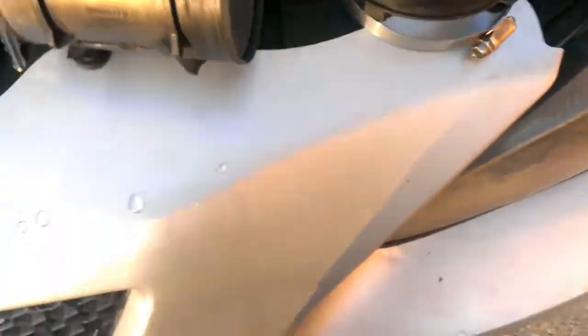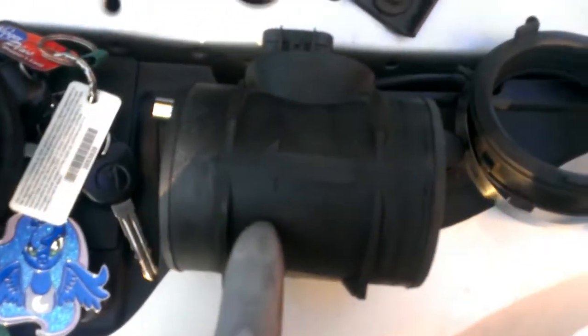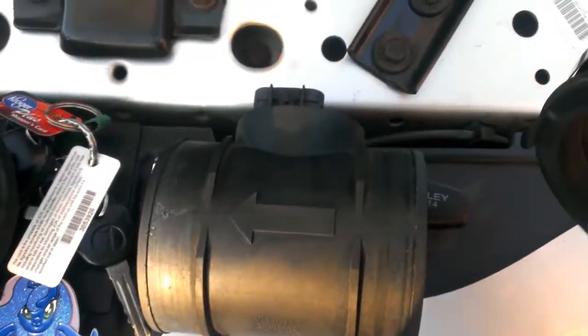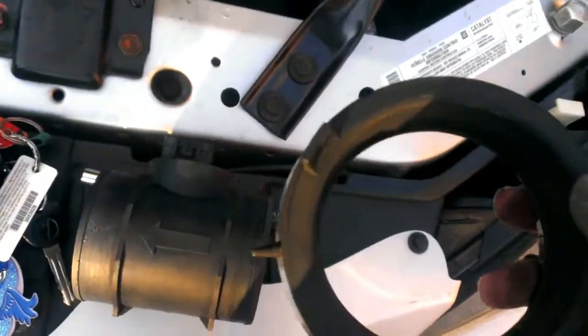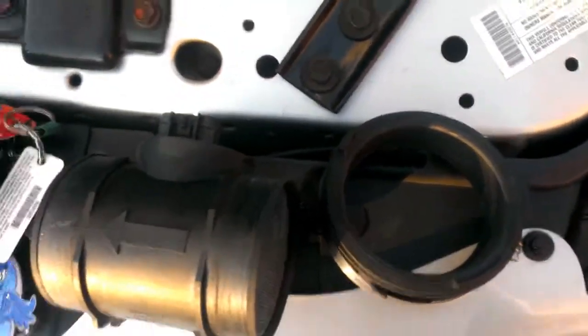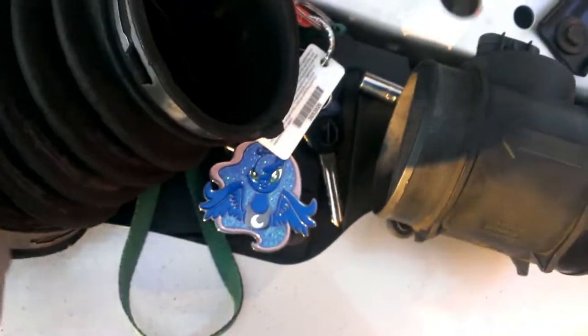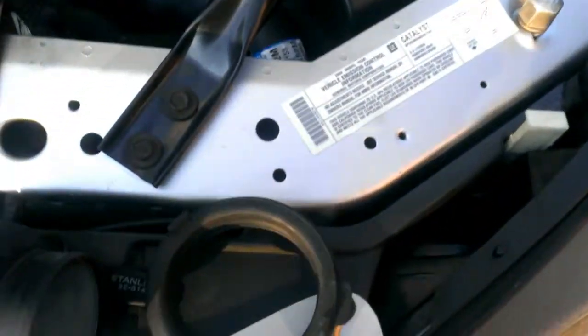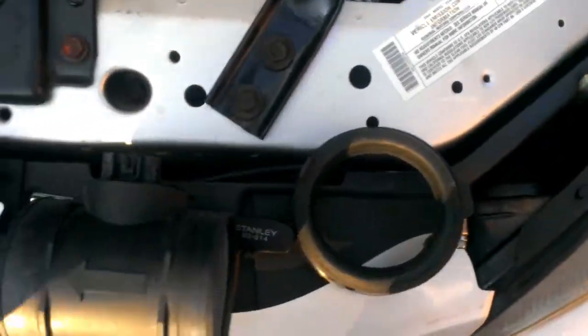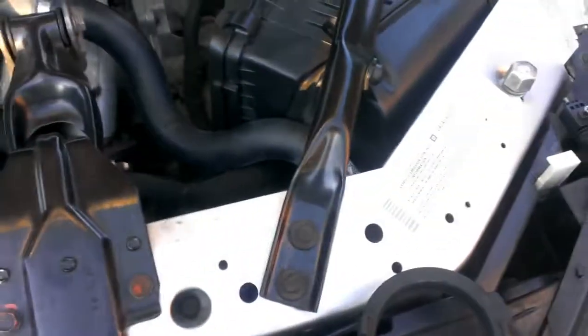I got it apart and I'll have to reuse this part as well as this part. Notice this has an arrow pointing in a direction — I have it set up so when I reassemble I can put it together correctly. To get this off I had to remove the ring and then pull the clamp seal off. I want to wipe these down with a microfiber cleaning cloth so they're in decent shape to be reused. Also, inspect these for any tears or cracks — this is the air intake and it's meant to keep your engine clean from dirt and debris.